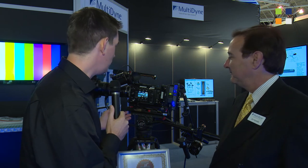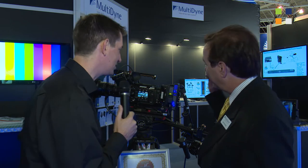I'm here at the Multidyne stand. I've got Jim Hurwitz with me. Hi, Jim. Hi, good to see you. Thanks for coming. Now, we've got something brand new to talk about here, haven't we? This is the first time we've seen this. Tell us about this lovely camera back system.